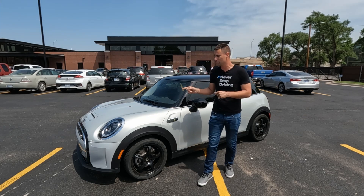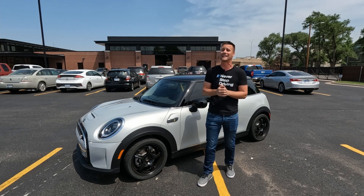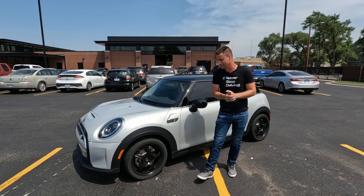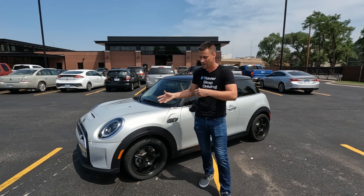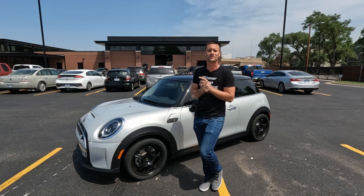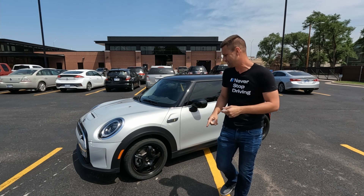On paper the Mini Cooper SE is supposed to do 181 horsepower and 199 foot-pounds of torque. Now, is that at the motor or at the wheels? On a gasoline vehicle you're always measured at the crankshaft and then it's always less at the wheels — so will that be the same for an electric Mini? I have no idea. Will we even get any numbers back? Again, no idea, but we're going to bolt it on and see.